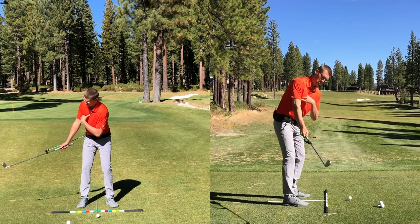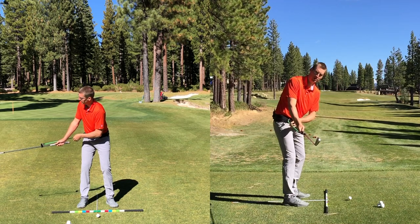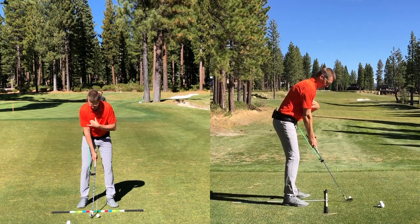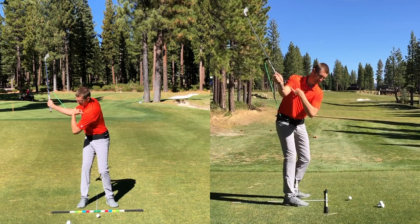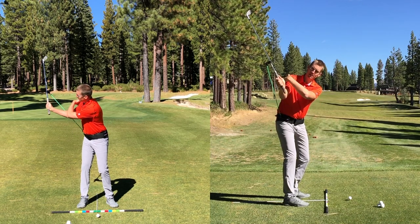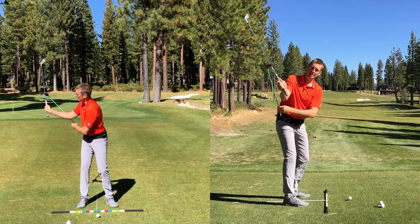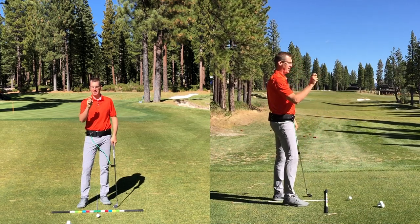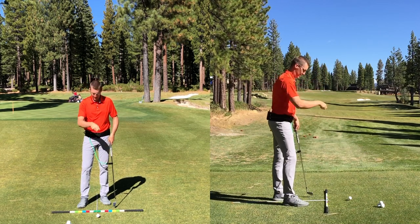We've got to learn how to move our body. As I do so, this band is still comfortably long where I haven't pulled it behind me and lost the tension. From shaft parallel to the ground, we can add a little tension in the band as we continue to turn. Now I can feel the back of my shoulder and the back of my tricep supporting the golf club because there's slight tension on this band. We don't want too much tension, just enough to give us the feeling that we're pushing out with that trail arm and supporting the golf club in the backswing.